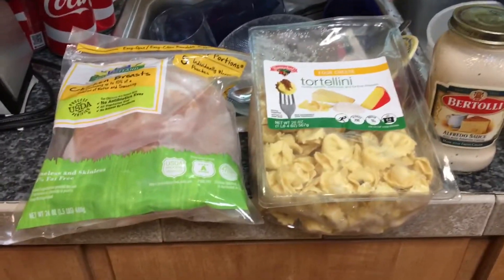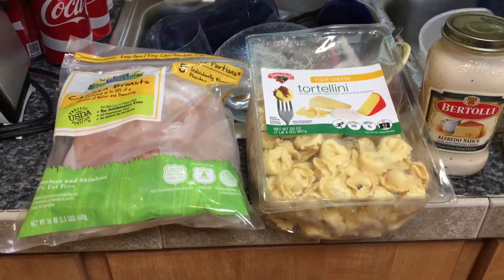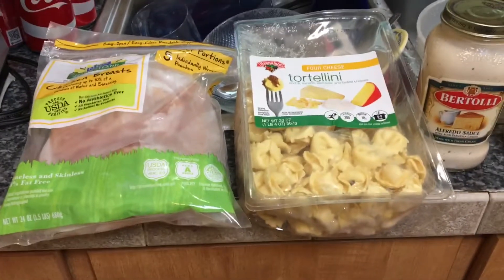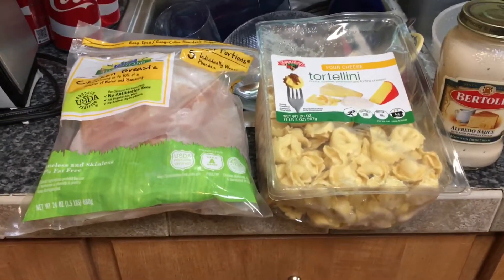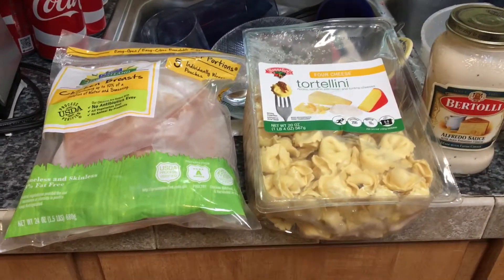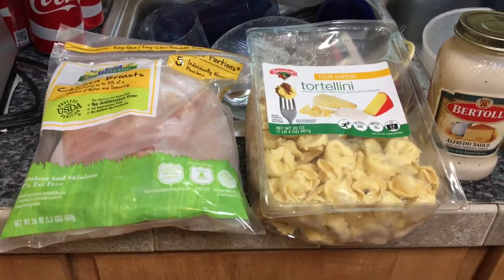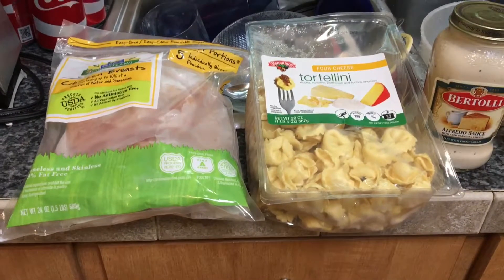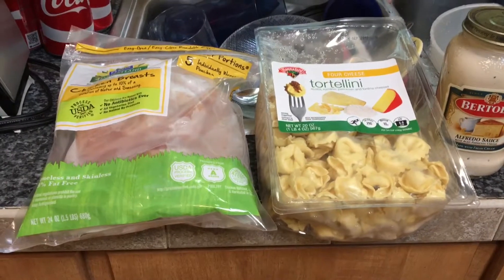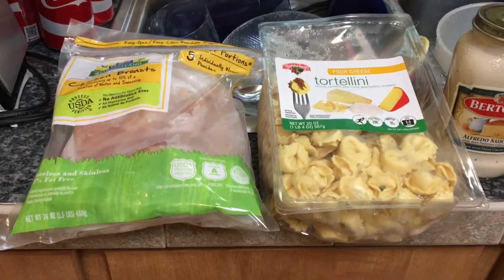Hello and welcome back to my channel. It's another Tasty Tuesday, and today I'm doing yet another crockpot recipe. I'll be doing a lot of these while the weather is still warm, but when it starts getting cooler out I'll move on to different things — possibly some desserts — so I will be switching things up. Right now I'm in the mood to post these crockpot recipes. This one is called chicken tortellini.